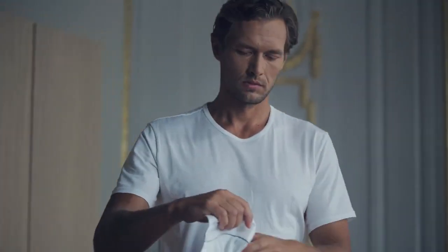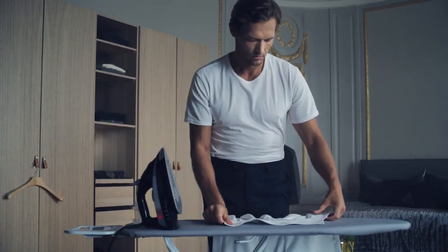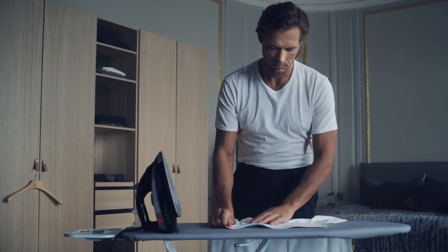But if I want that extra crisp look, it's always worth my while. Ironing the shirt consists of a series of steps, so keep up.